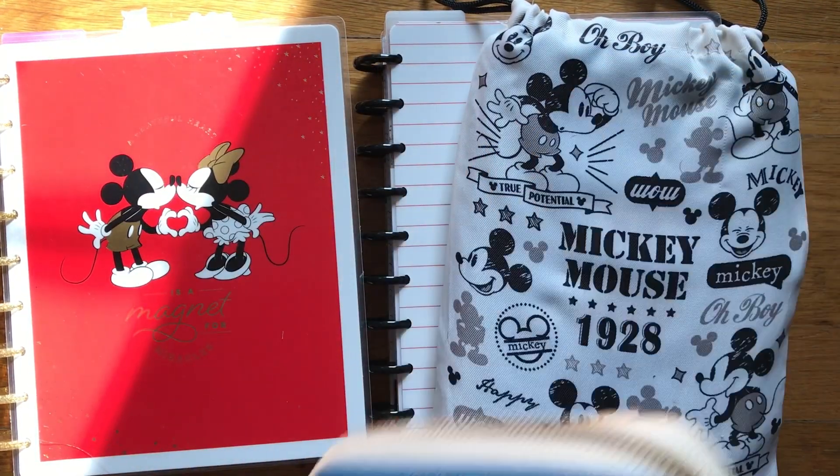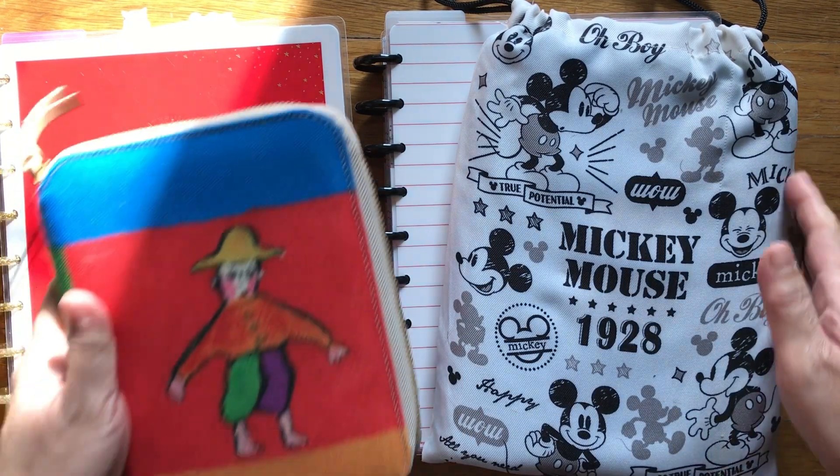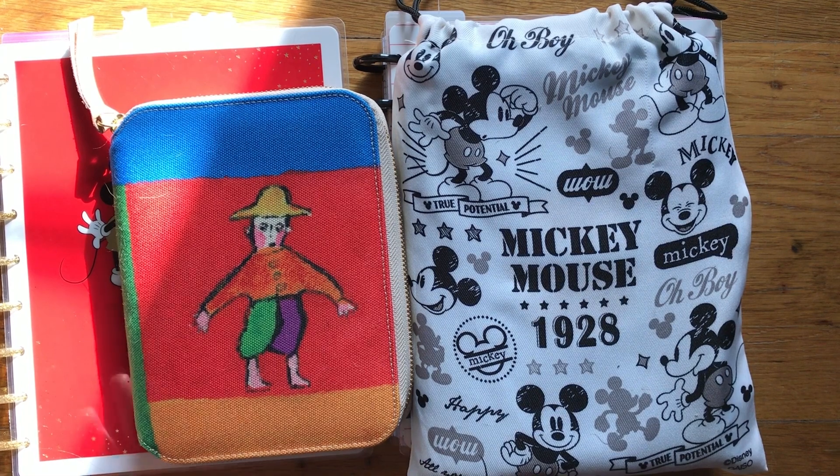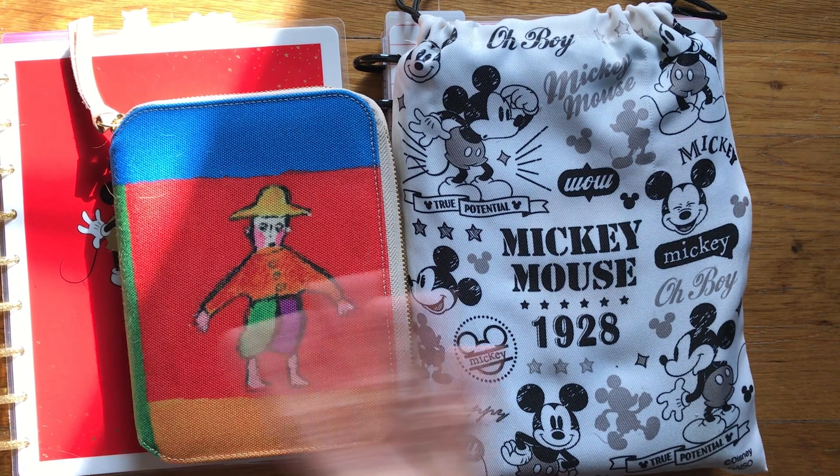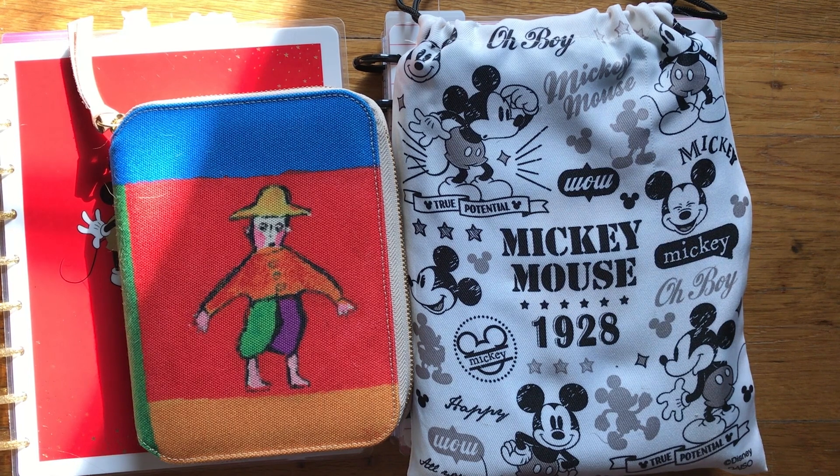That's it for my 'after the pen' flip through of my Happy Planners, my Hobonichi Cousin, and my A6 Hobonichi Techo. My other A6 Hobonichi I'm using as a diary — I write in it every night before bed — but I won't flip through that one. Give it a thumbs up if you liked this video, thumbs down if you didn't, and subscribe if you'd like to see more. I'll be back next week with another after the pen update. Happy Chinese New Year and Happy Valentine's Day — bye!